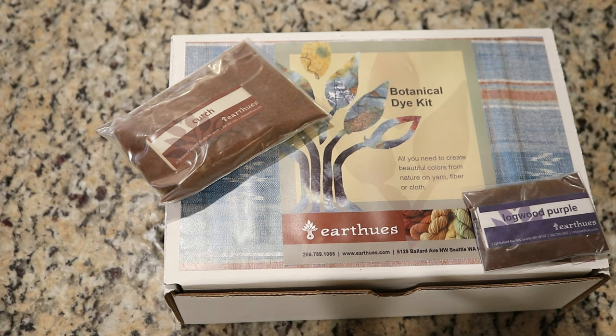The kit comes with four different natural dyes, your alum mordant, and I think it also has a little bit of iron in there in case you want to shift some of the colors, and gloves and a mask.